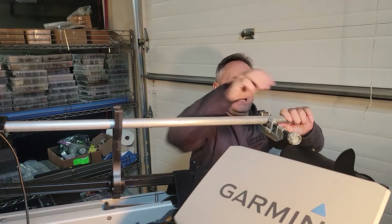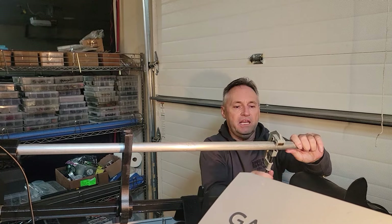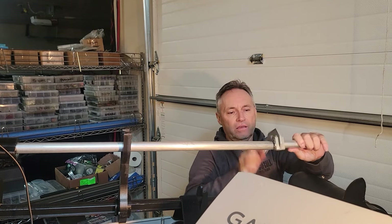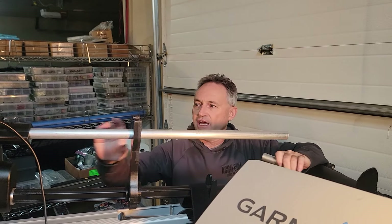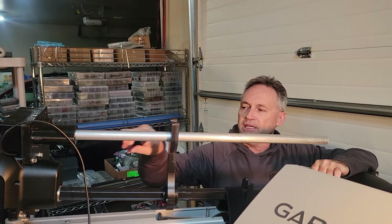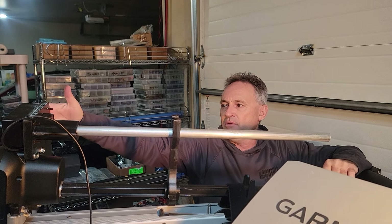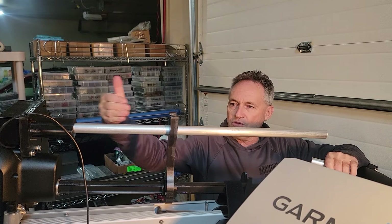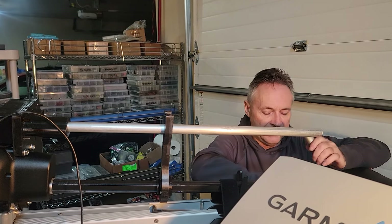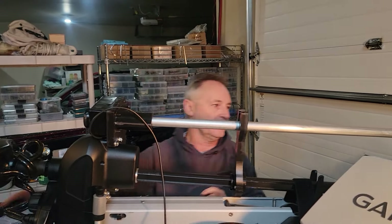This pipe cutter is better than a hacksaw. If you ever bend a pipe or shaft, it's a simple replacement — it's a T-pin setup. You remove the top, plug in the new one, push it through, and you're back to normal. Cut it down and it comes with whatever you need to fix it.